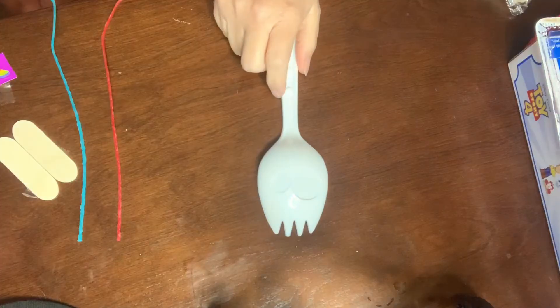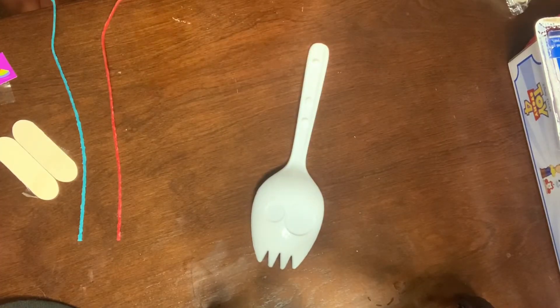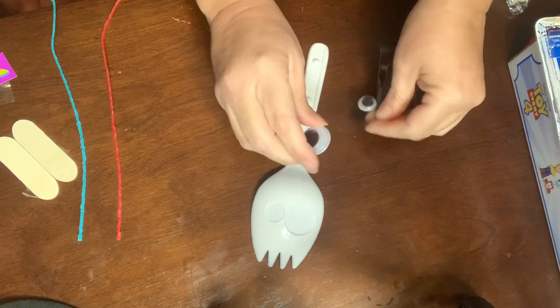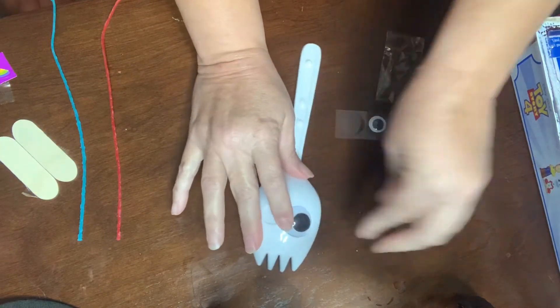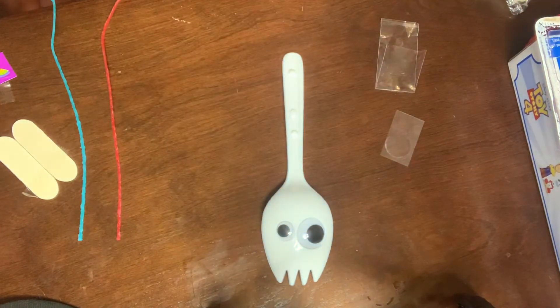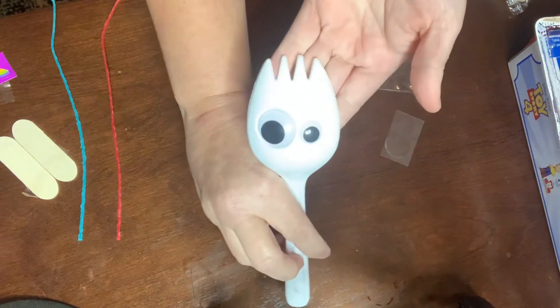We're going to put this together. It says: after assembling Forky, allow at least 24 hours before playing with him so the dough can dry. There's not really any instructions with him but Forky is pretty self-explanatory. We put his eyes here — so there he are — and we're going to take the eyes. How do you know which one goes where? Well, the big one goes in the big socket and the small one goes in the little one. People will probably ask that. So there are his eyes in place.